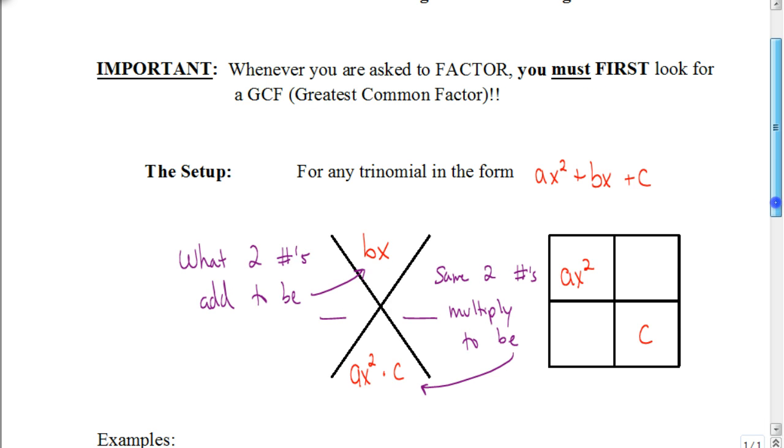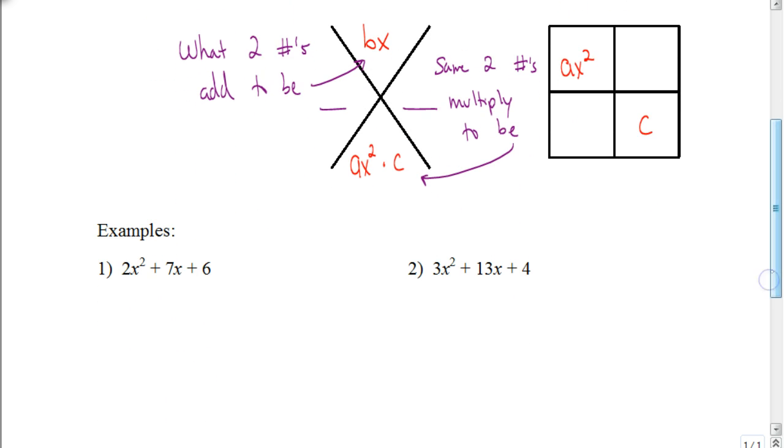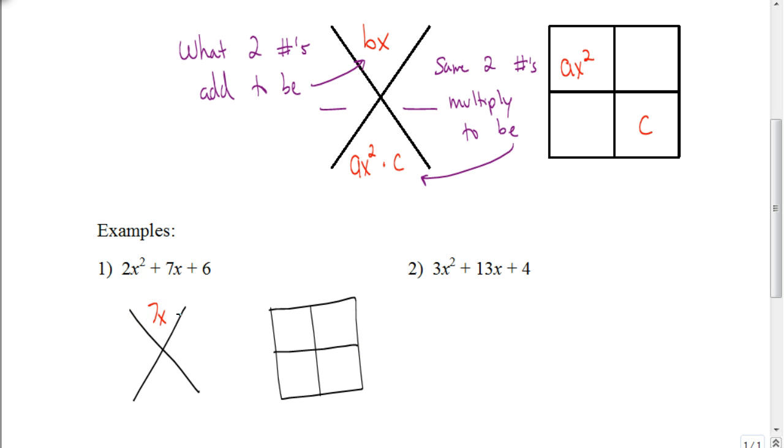Let's look at an example so you can see how we apply this. Start by drawing an x and drawing our box. We're going to put positive 7x in the top part of the x. In the bottom part of the x, we multiply 2x squared and 6 to get 12x squared. Over here in the box, we put in the 2x squared and the 6. Now, if you were to try to factor this using the guess and check method, a problem like this would be very time-consuming, but this is going to go relatively quickly.